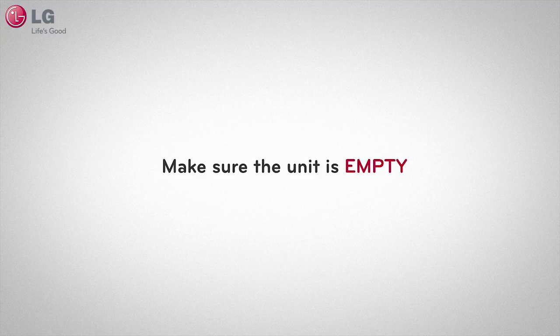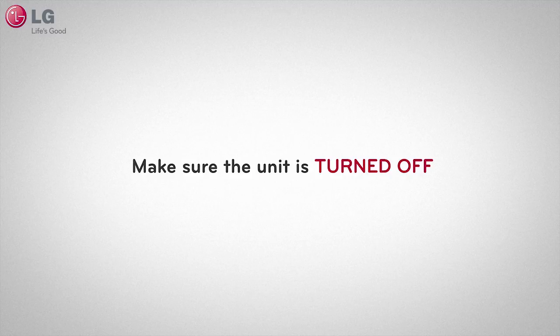Before we begin, make sure the unit is empty, turned off, and drained of any visible water in the tub.